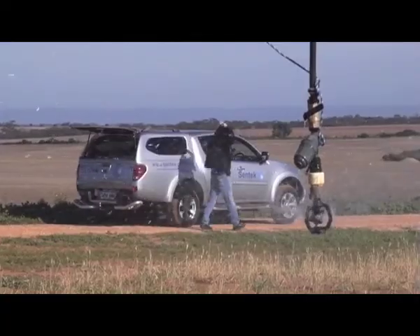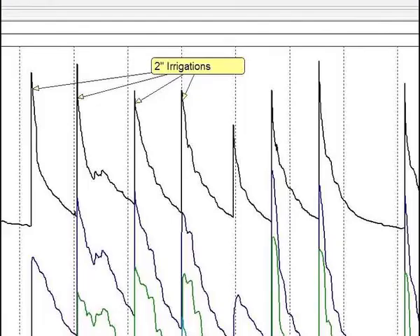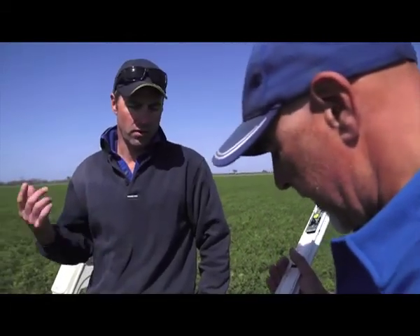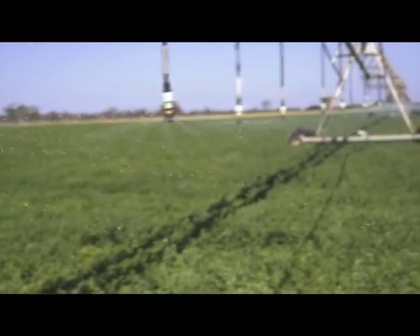As soon as we get into the seed crop phase and more into the summer phase, we run on 50 millimetre or two inch applications. We're just trying to push that water deep into the profile, so it generally takes us about six and a half days to get a 50mm application on this circle.